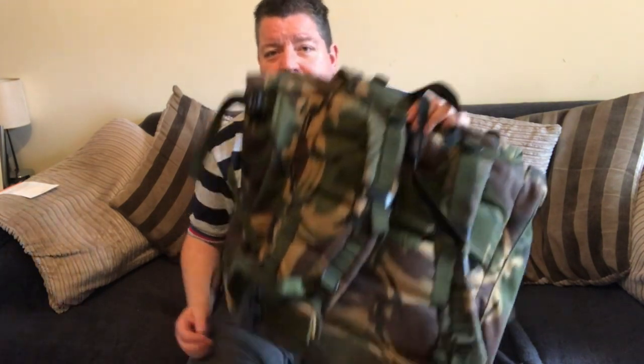Most have got a metal internal frame inside a pouch. I've taken that out of mine and lightened it up slightly. But these are hefty, heavy rucksacks, even empty. So they're definitely not ultra lightweight. What they are very good for is carrying a lot of weight and a lot of gear into the field, into the woods, into the wild.